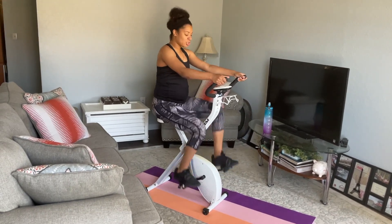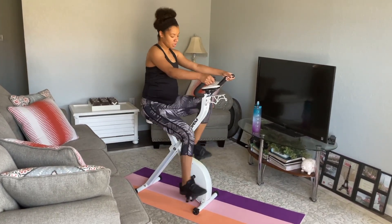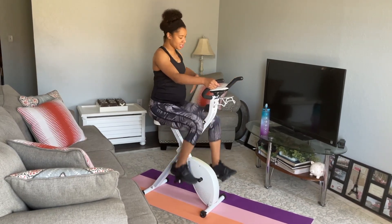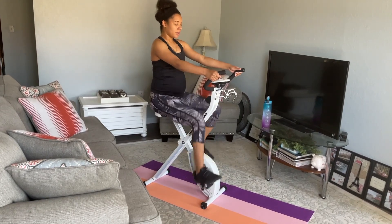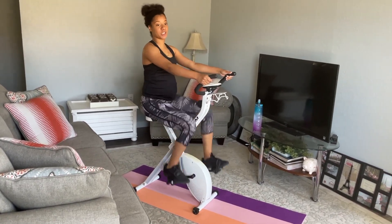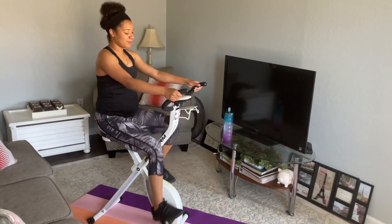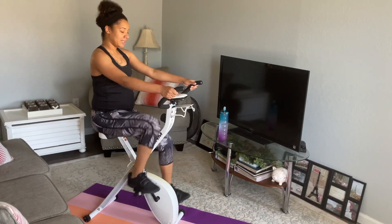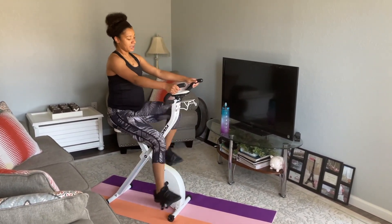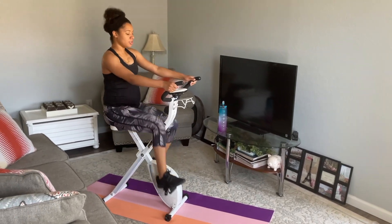Minute 9, let's go! Pedal strong. Always maintain that great body posture — keep that back straight, core engaged. You guys are doing awesome. 30 more seconds, push through — this is the last part of the high intensity. Finish it strong. Keep it going, keep it going. 20 more seconds. 10, 9, 8, 7, 6, 5, 4, 3, 2, 1.